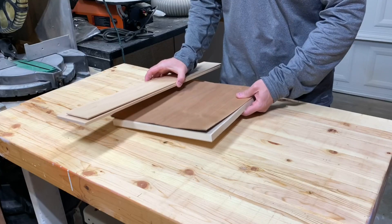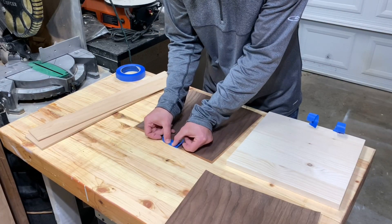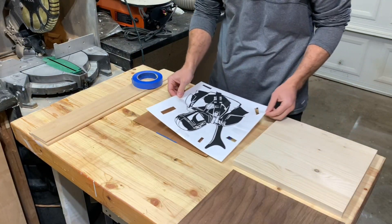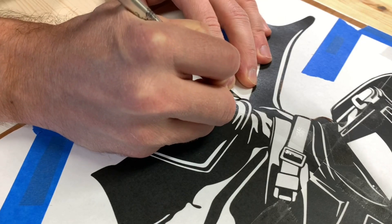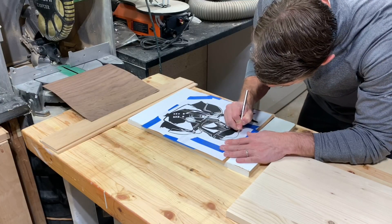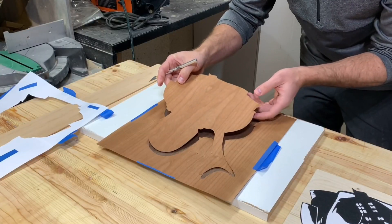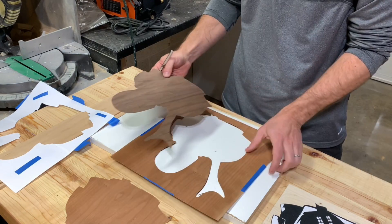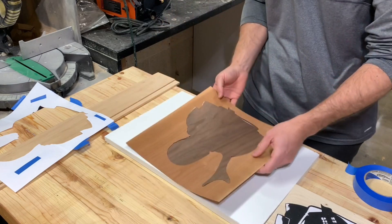I'm using walnut and cherry veneers to create the background and silhouette for this piece. I taped two pieces together and overlaid them with an image I purchased from Brings.lv — I'll link to their website below. I used a brand new sharp exacto knife and carefully cut around the border of the image. By cutting both veneers at the same time I created a near perfect inlay. Had I done these separately I would have had a hard time getting a seamless fit between the two pieces. You can see how the walnut will provide a dark background and contrast nicely with the cherry.